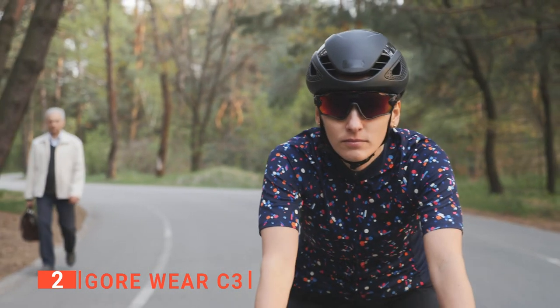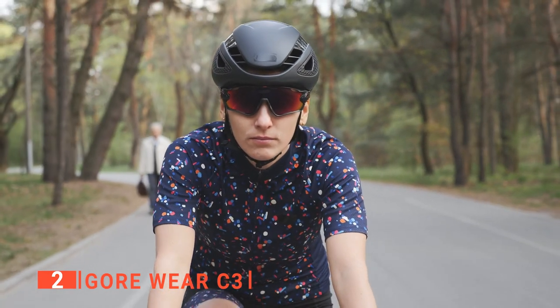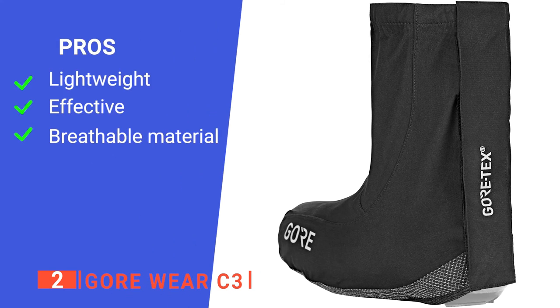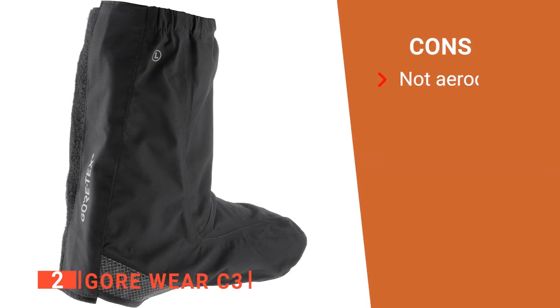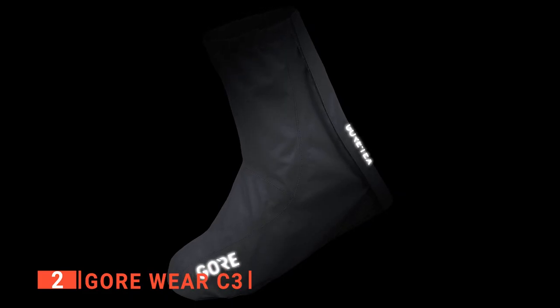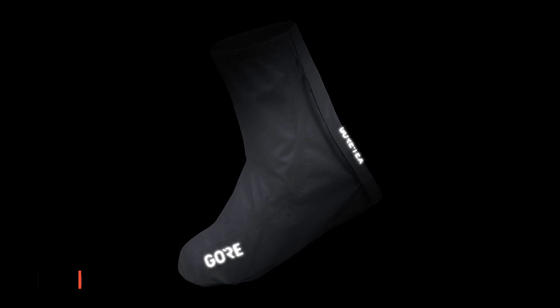Because the fabrics used by Gore are softer than most overshoes, they don't feel stiff as you pedal, and you won't get uncomfortably hot or sweaty. These are absolutely perfect for long rides in a wide range of environments. Its pros are they have a very light design, they are wind and waterproof, and the Gore-Tex material prevents sweating. However, they are loose-fitting and so pretty bulky. The Gore Wear C3 makes wet weather bike rides much more enjoyable by protecting your feet fully from the elements.